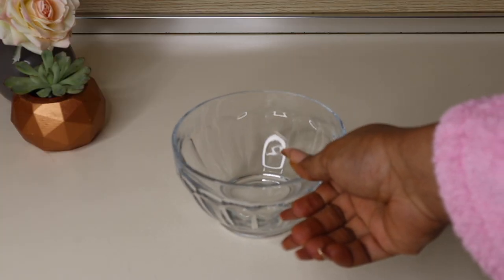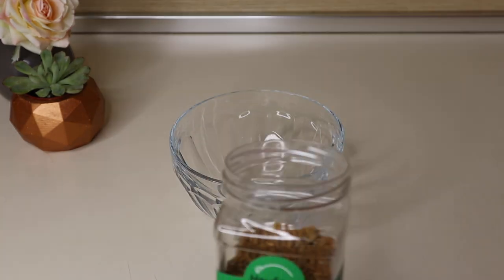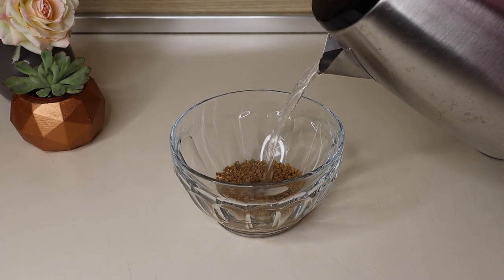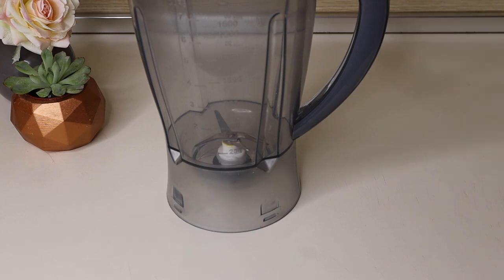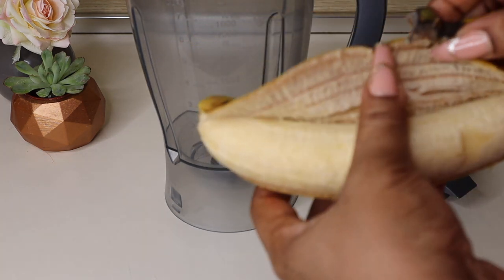In another bowl, I'm taking fenugreek seeds — measurements will be in the description bar so check that out — and I'm adding hot water to the fenugreek seeds and setting them aside to soak. Then I'm going into my blender with the other ingredients.